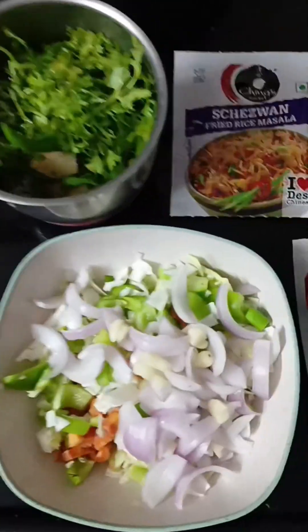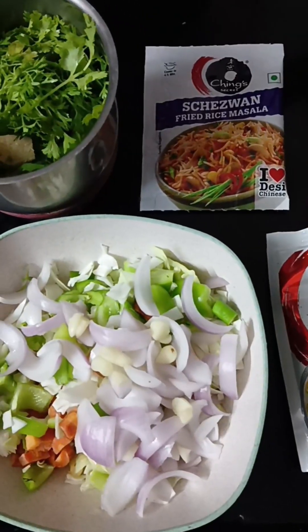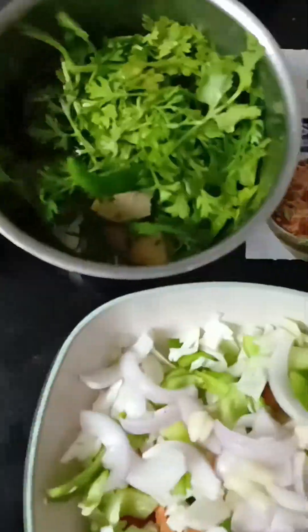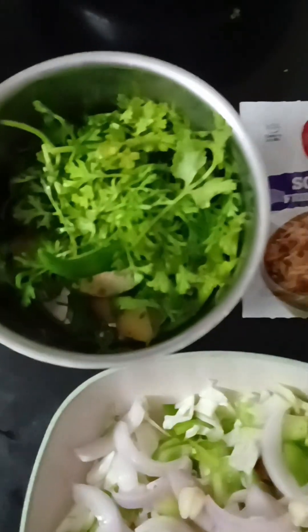Today I am going to make egg fried rice in Chinese style because I like it so much. I am going to make it in my own style.